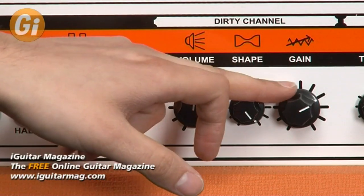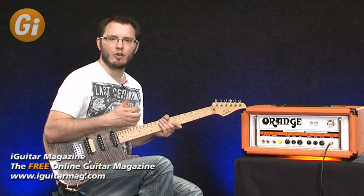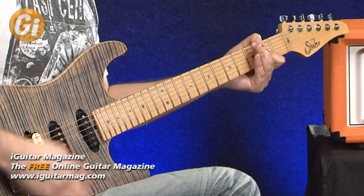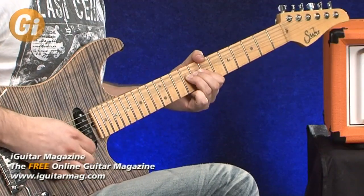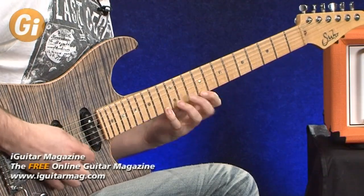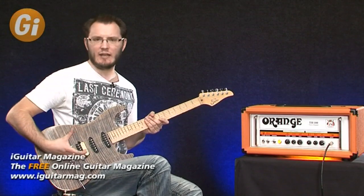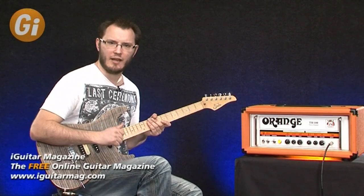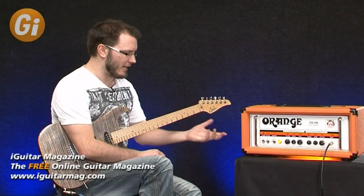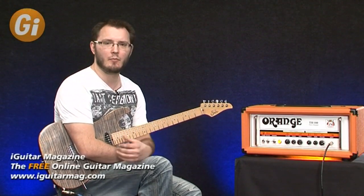If I increase the gain all the way, that's not actually a great deal of noise for a 100-watt head running on full power with the gain all the way up — really quite quiet. I'm not sure why you'd ever need that much gain, but if you've got some high-output humbuckers for a real detuned kind of sound, that's going to be absolutely superb. A huge range of gain on this amplifier. Run the output in half mode with two tubes and you'll get even more gain as you push the power section.